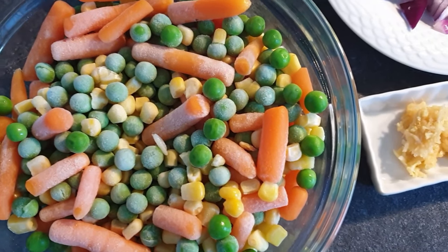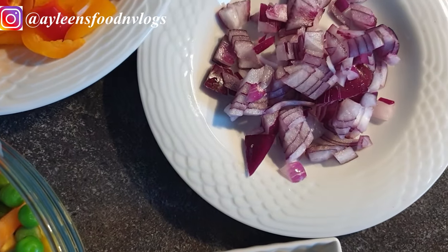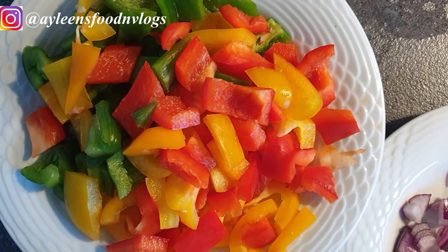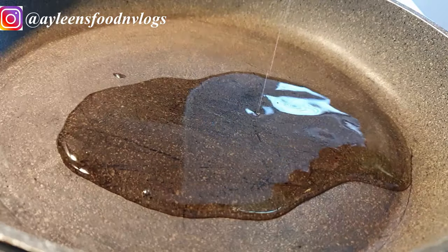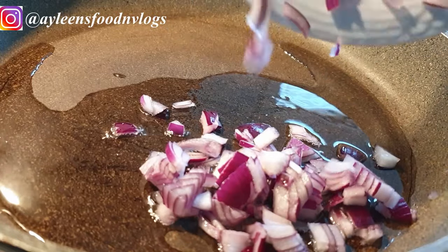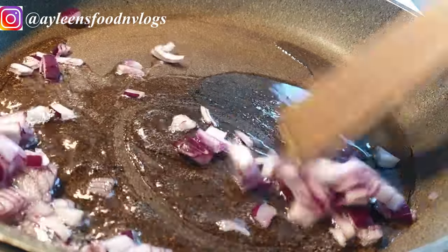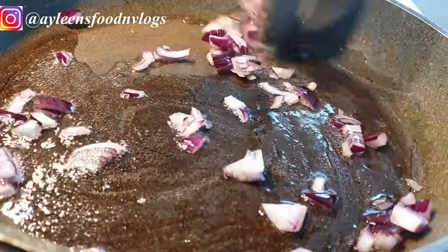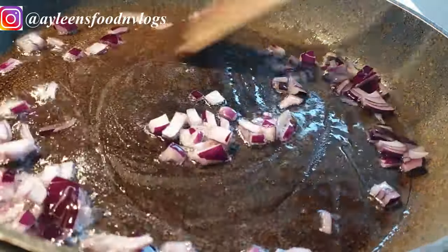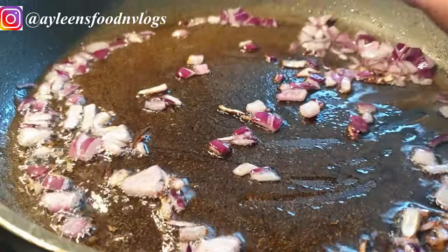Now for the rest of the ingredients: I have my mixed vegetables, and you can use whatever vegetables you prefer. I have some garlic, ginger, onions, and I'll be adding some colored paprika — green, red, and yellow — just to add a little bit of color. First, heat your oil in a pot, wok, or pan, add some onions and fry them until translucent, then add your garlic and ginger as well.